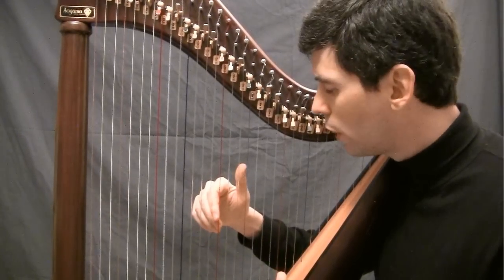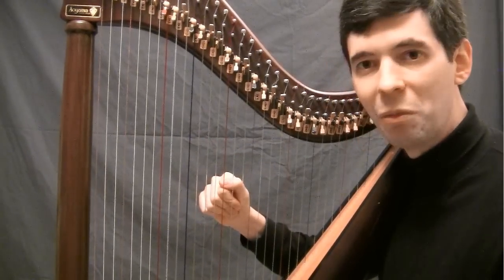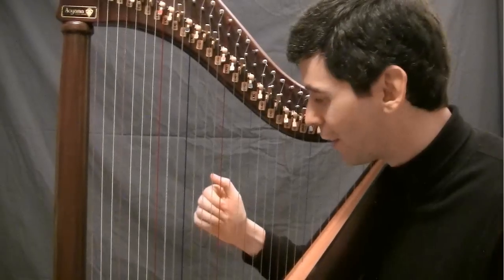Now all we're going to do is just close the hand, just like this. And there we are — we've played the harp.